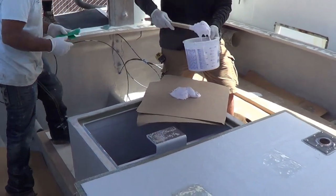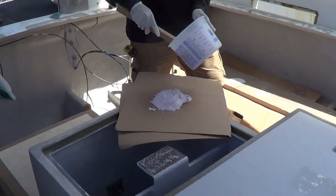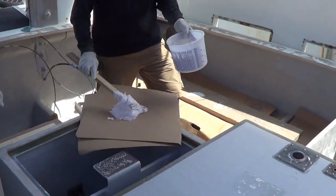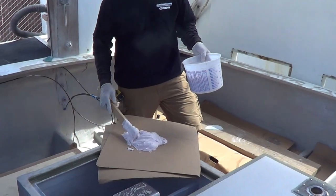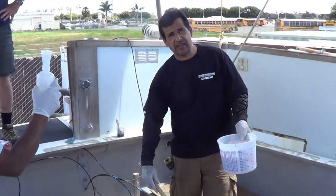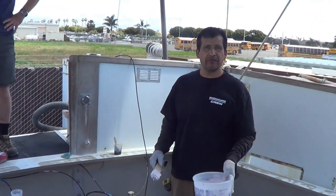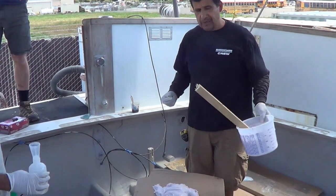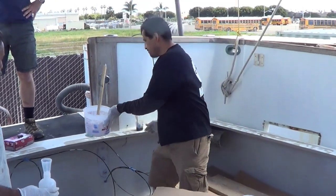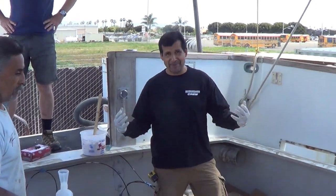Mashed potatoes — slightly pink mashed potatoes. So is that 50-50 Q-Cell and CaboCell? Correct, and a little bit of V. So it won't go out too fast and it'll cure. That's quite a concoction — some V.E. We're making some chemicals here.